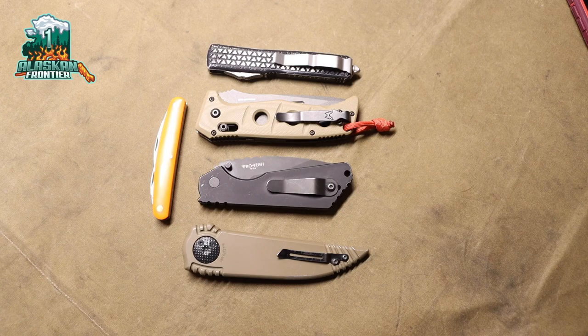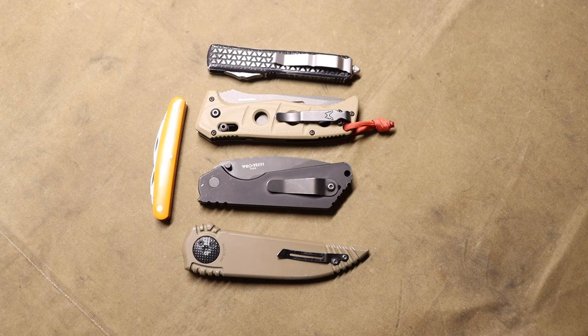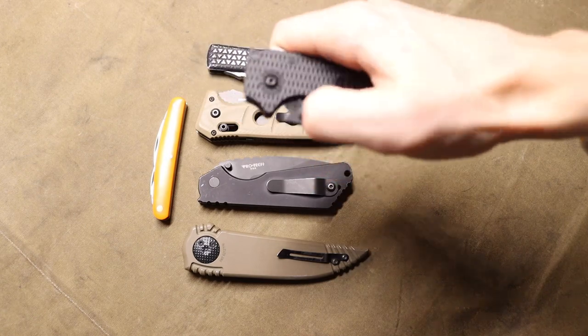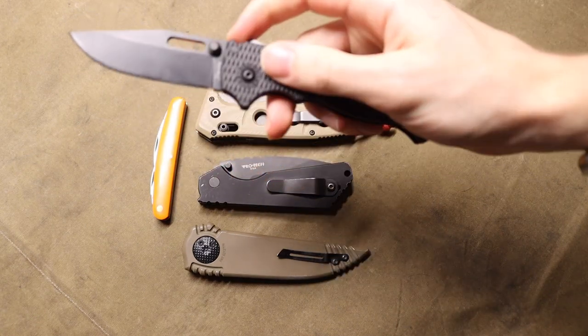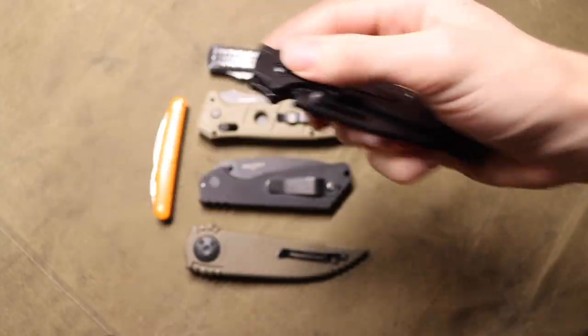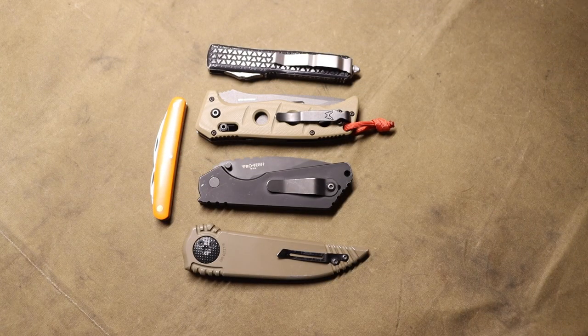I did a video not too long ago talking about knives you do hand to your friends or non-knife people — fun knives like the Andrew Demko AD 20.5 with its fun shark lock. But today we're going to be talking about knives that you do not hand to your friends or people who are not knife people.